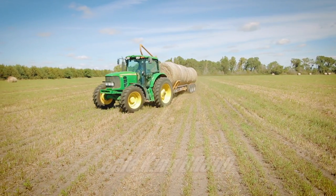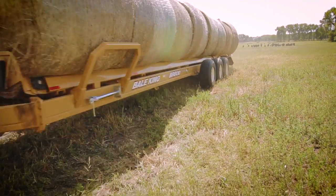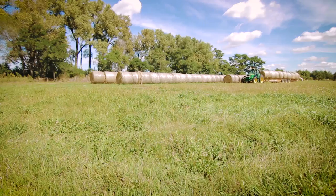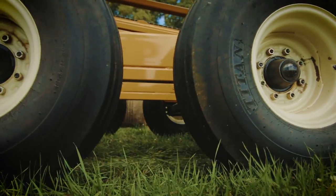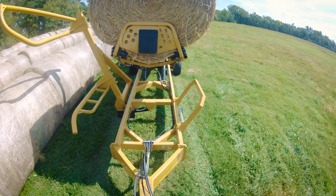Your BR800 glides over rough terrain thanks to three 8,000-pound Torflex axles on flotation tires. Eight bolt hubs and 3-inch spindles support the base frame of 3/8-inch steel.